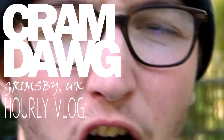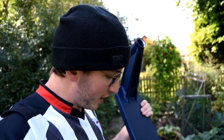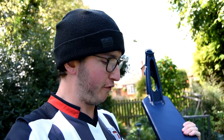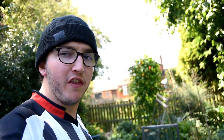All right, what is up guys? It's your boy Cram Daug back with another YouTube video. And today we're gonna talk extensively about my new signature deck. But before we get into that I need you guys to smash that like button. So now that you've done that, we're gonna go and talk for at least 10 minutes about my sig deck and the graphic and that kind of thing.